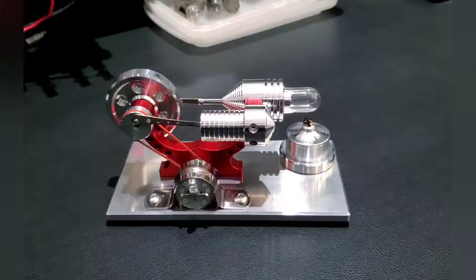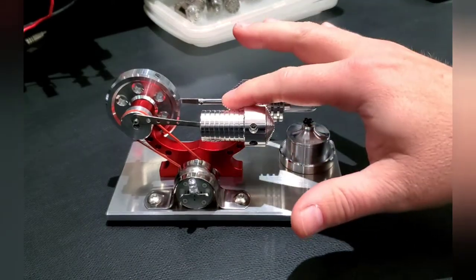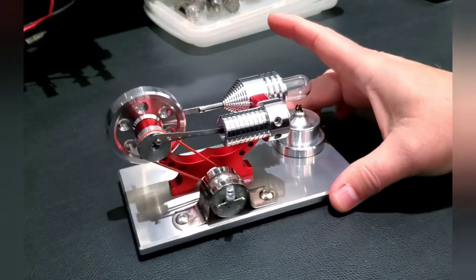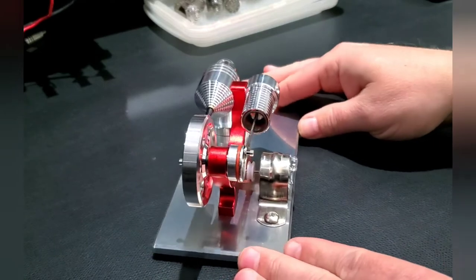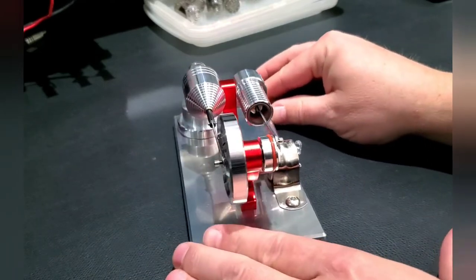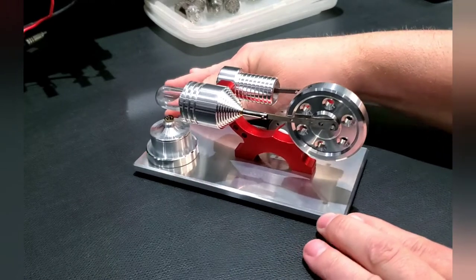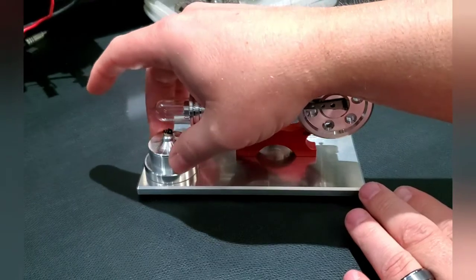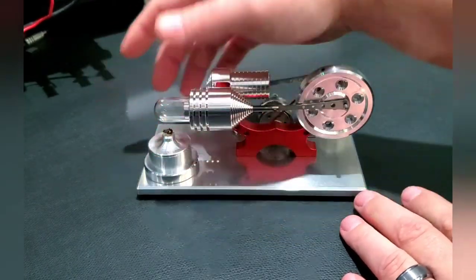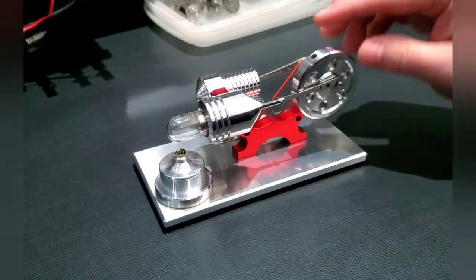This is that little Stirling engine I was telling you guys about. This is all aluminum — there's no plastic pieces — anodized and beautifully CNC'd. You've got a CNC aluminum reservoir for your alcohol and a little wick that you can put in it. It comes with spare parts: an extra wick and an extra little cylinder tube.